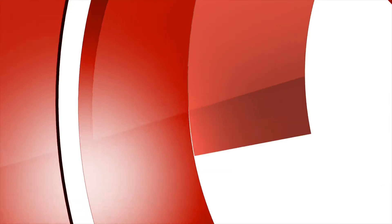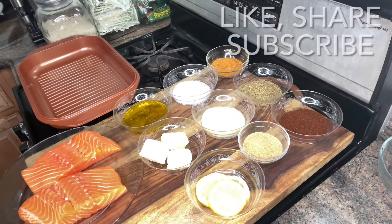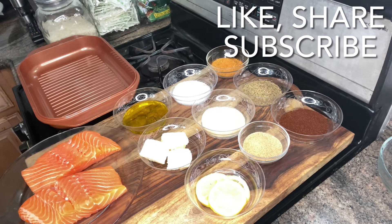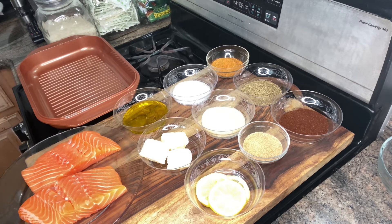Welcome to our day's kitchen where the food is so damn delicious. Hey guys, welcome to my channel. Today guys, we are making blackened salmon with some blackened shrimp with my special sauce.